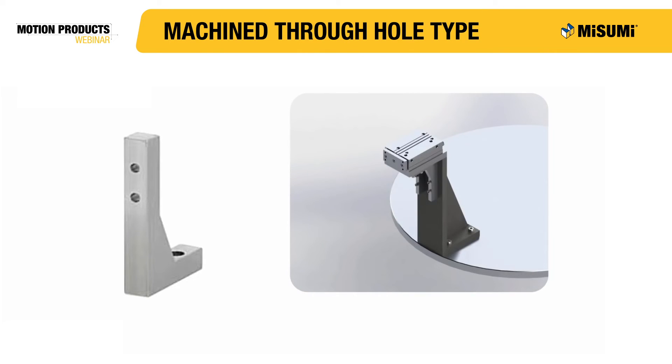This second example shows a pneumatic cylinder fastened directly to a gusset. By fastening directly to the gusset, you're guaranteeing the pneumatic cylinder will be horizontal due to the tight perpendicularity tolerance of the gussets.